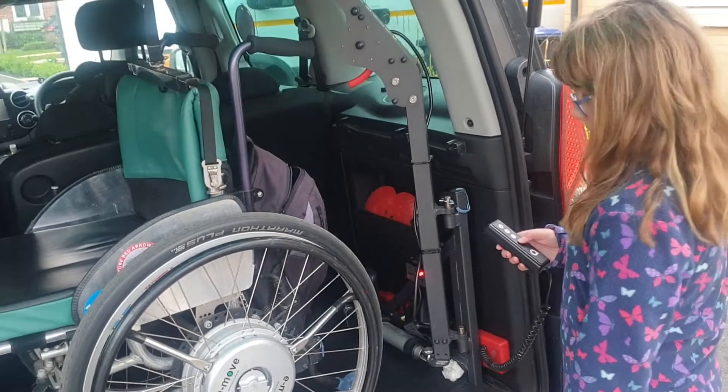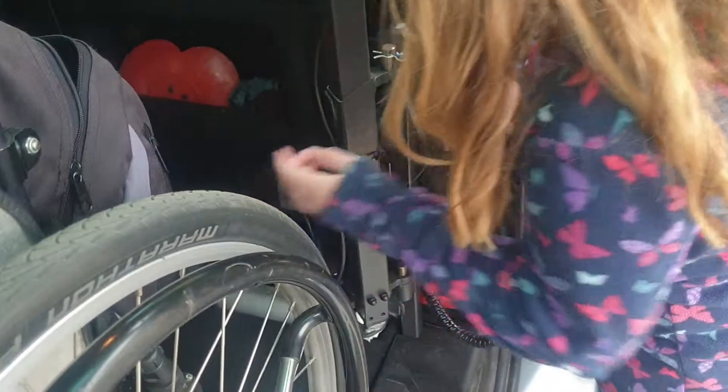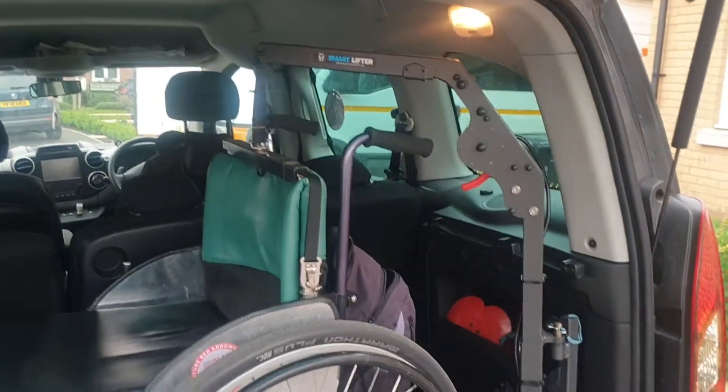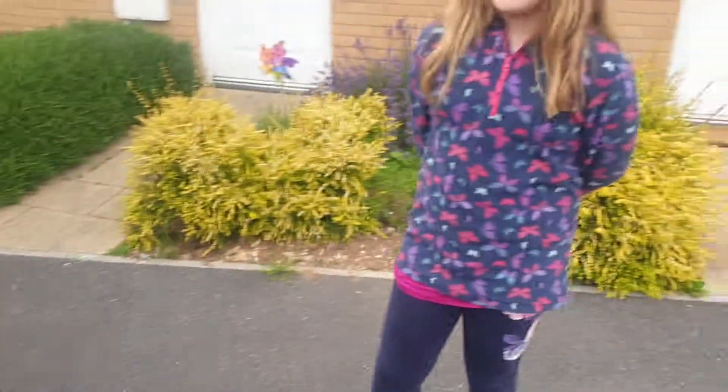Then we just turn it around a bit, and lower it down. The brakes are on, we clip that on — it's a magnet to the frame — and turn the button off. Pegasus is nice and firm in there, brakes are on, and it's still held by the top. Power's off so we're safe, and you can close the door.